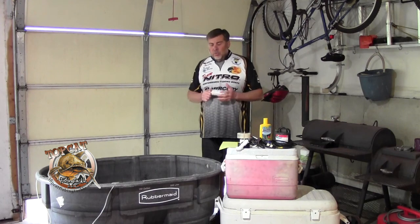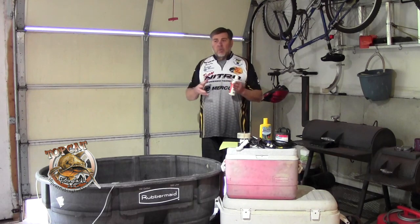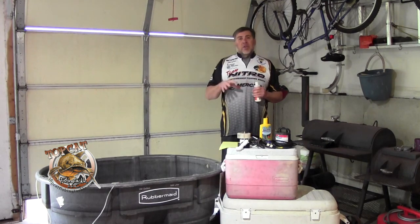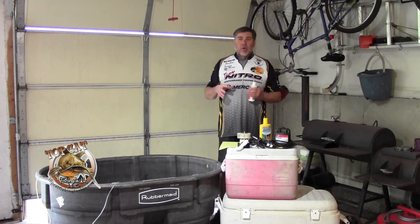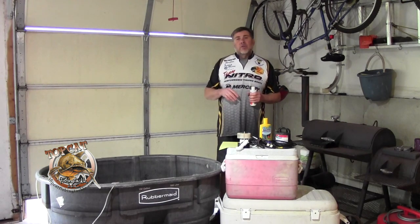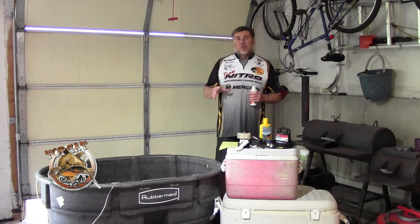I always use tap water. I do not ever use pond water or lake water. If pond water or lake water has a color to it, it's because it has dissolved solids in it — dirt, tannins from the leaves and all the stuff that's decaying around the water. All of those things suspended in that water don't allow oxygen to be held in it. When you start with fresh clean tap water, there are no dissolved solids, which allows it to hold the maximum amount of oxygen. The cooler the water is, the better it will hold oxygen and the better off your fish will be, to a certain point.